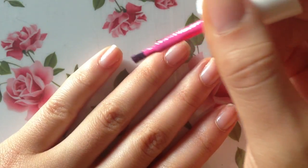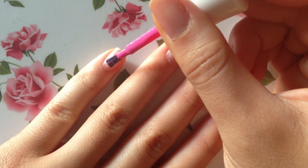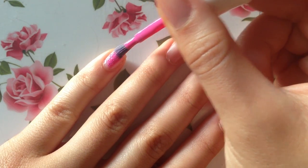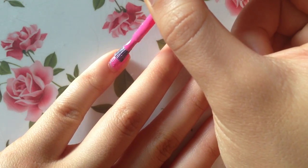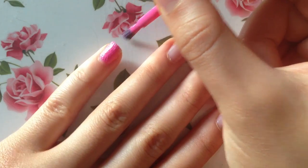This nail polish is actually pretty neat — when you look at it from the bottle it looks like a plain pink nail polish, but when you start painting it you can actually start seeing these little tiny grainy things inside the polish. I'm going to go ahead and paint my nail here.